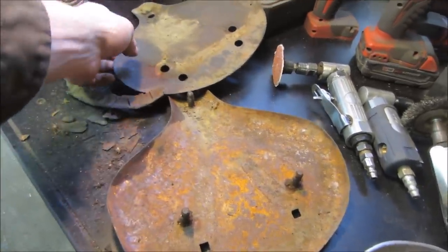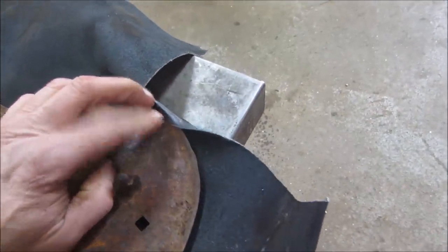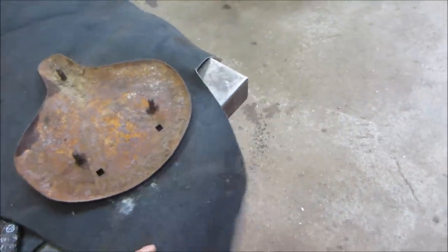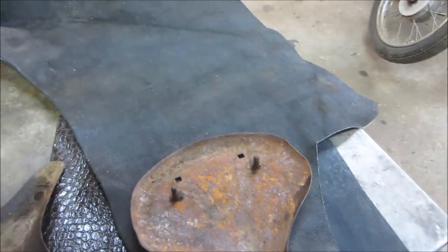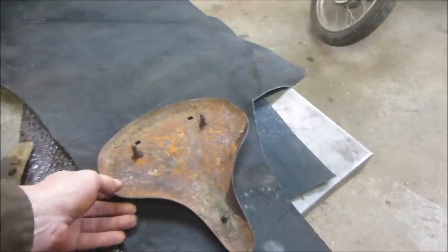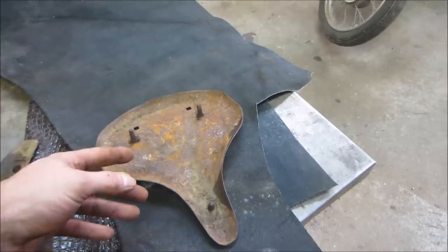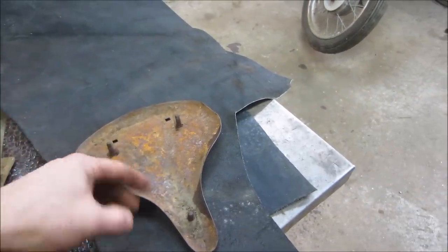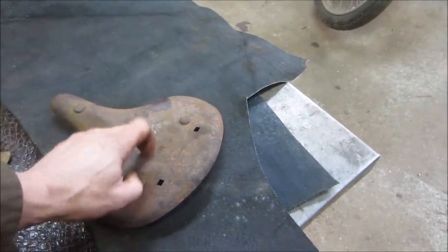I grabbed some leather that I had. The problem is I don't know how well it's going to fold around that corner. Maybe we'll slice a section out of it - try soaking it in hot water and see if it gets really pliable. I don't know anything about it, so instead of looking it up on the internet, let's just try winging it. I'll throw the microwave on, get some water heated up, throw the fabric in and see if it gets more pliable. We also need some kind of foam to give it a little more padding.